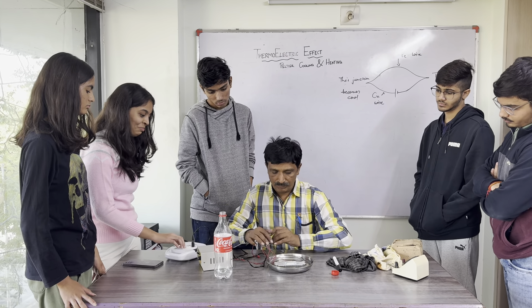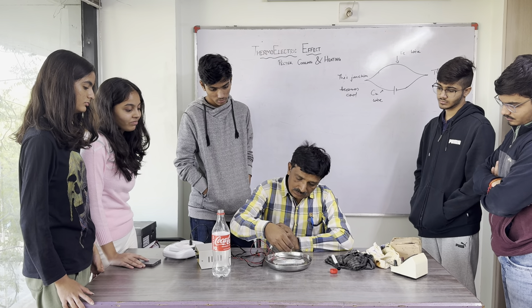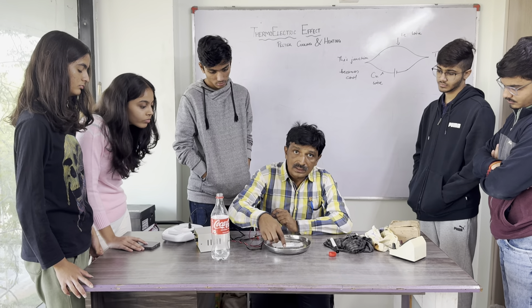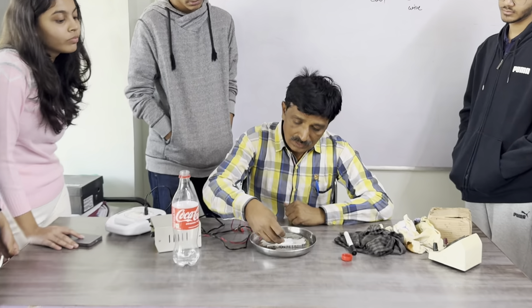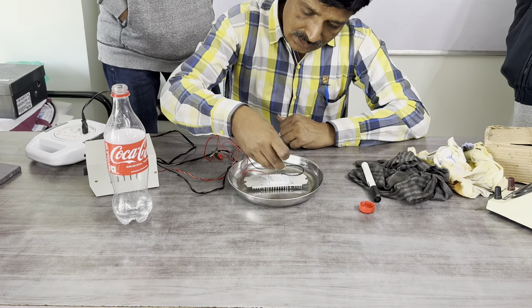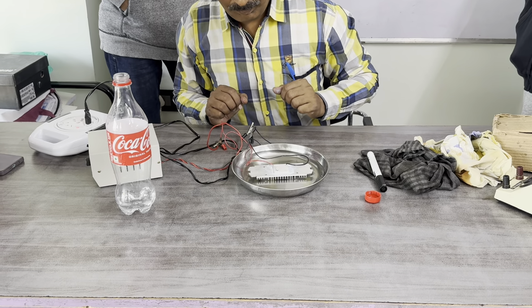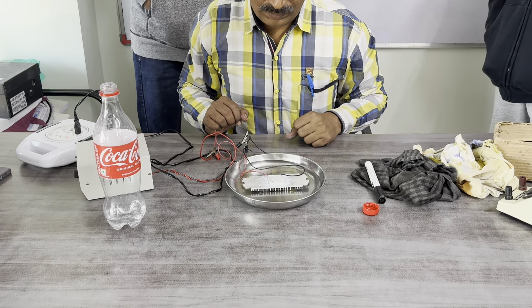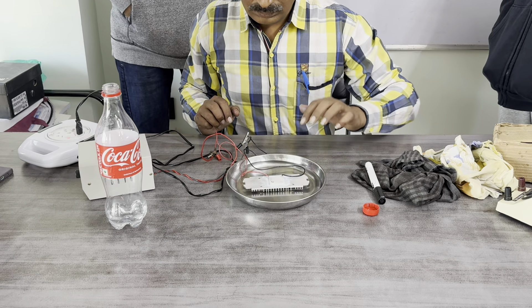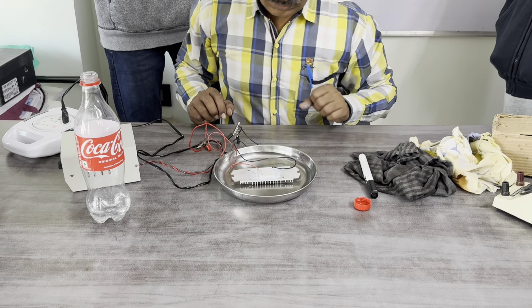Switch on. Now focus here — I am putting some drops of water. It becomes cool.